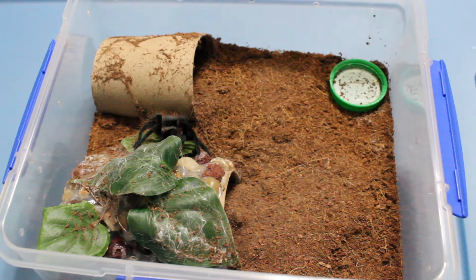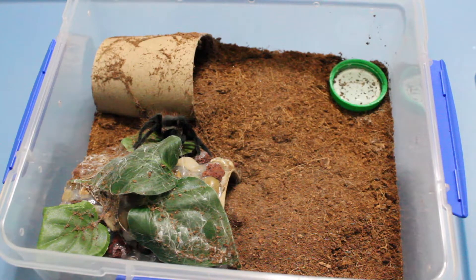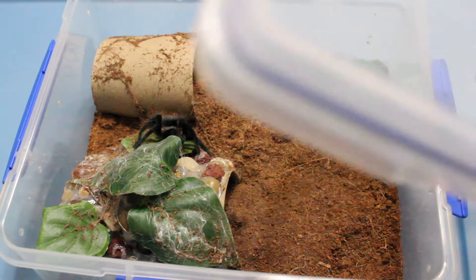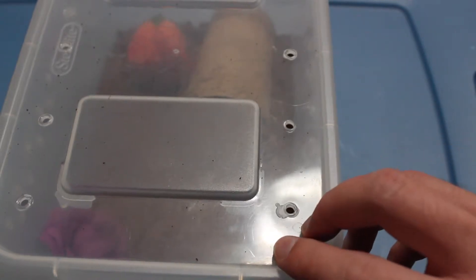You might be able to see the second takedown, though. It just went from one hide to the next one. But we will move on to the next tarantula. This is my female Brachypelma sabulosum, but she was from the same egg sac as my male, so I unfortunately will not be able to breed them, as he will mature before she will. Most likely. But she is also going to get crickets.